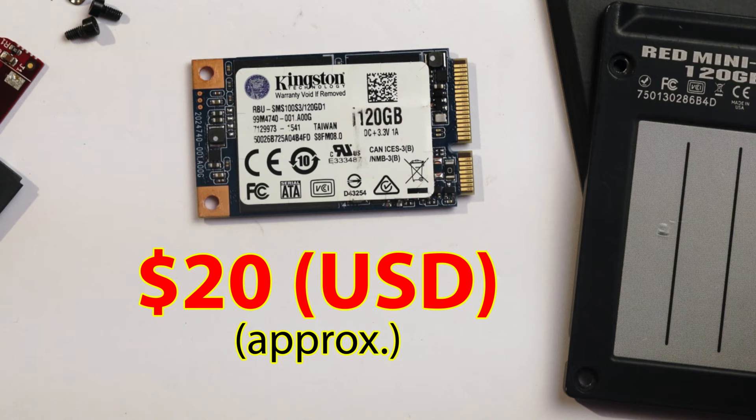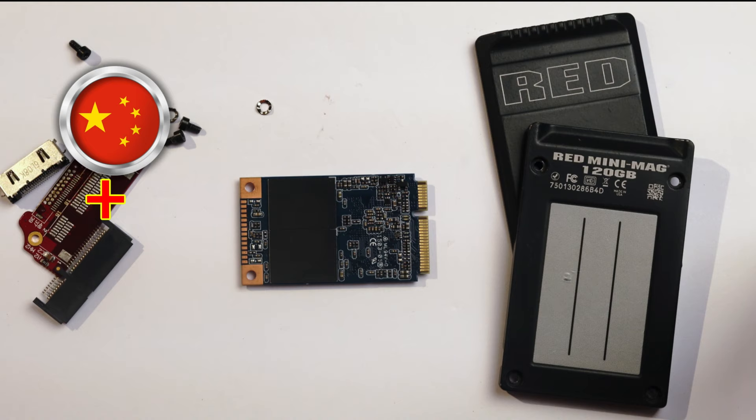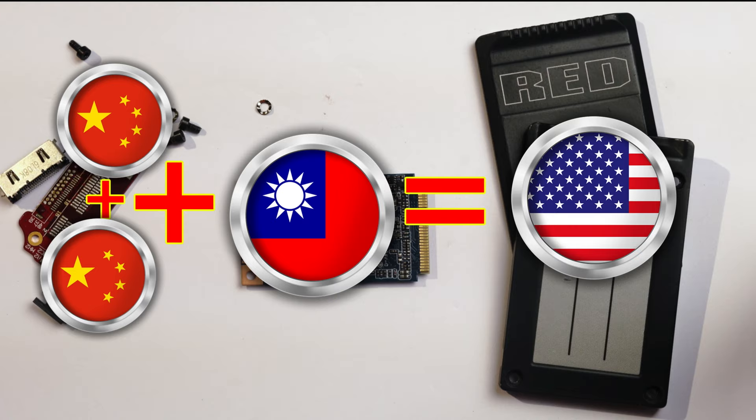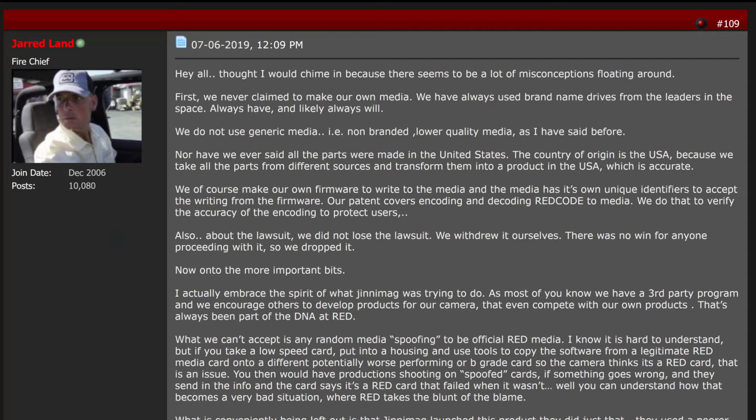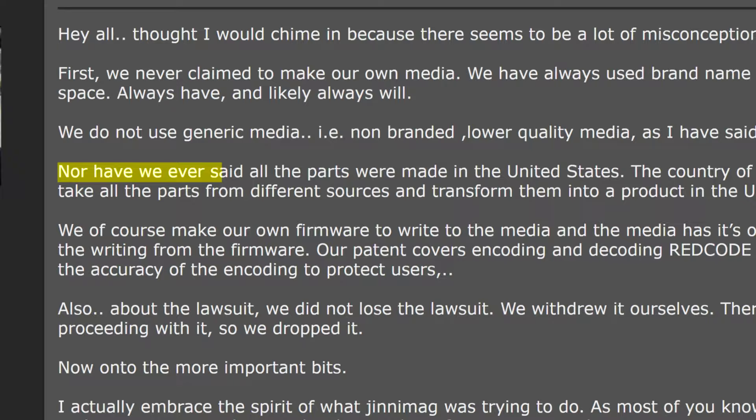The Kingston 120GB MSATA drive is available to the general public for about $20. RED claims that putting Chinese and Taiwanese products in a box and closing it with a screwdriver in the United States transforms this product into a USA-made product. Mr. Jared Land, president of RED.com, in response to our earlier video, stated...